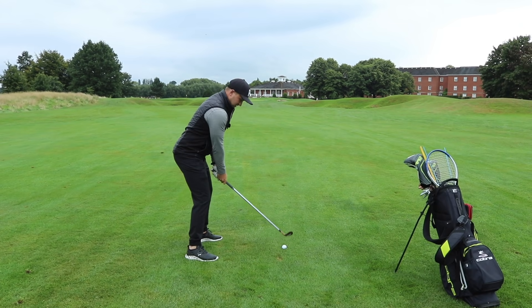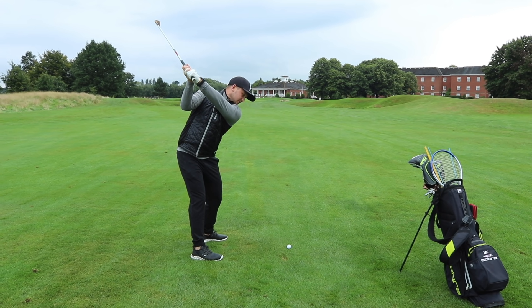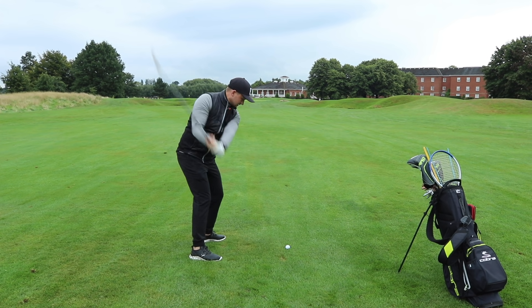So if we go through that again: we've got position one, position two — let the arm fold to the top of the backswing, and through and back.